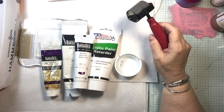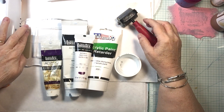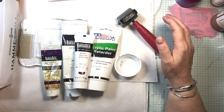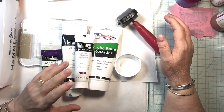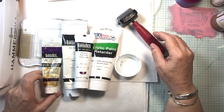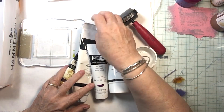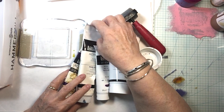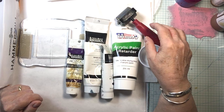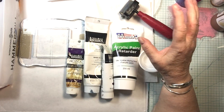Hello everyone. I'm here today by request. I really hate doing videos and it'll probably show — I suck at it. All right, so I'm getting on with it. First of all, I'm using a three-inch jelly plate. I have it taped down so it doesn't move, and I'll try to keep my hands out of the way as much as possible.